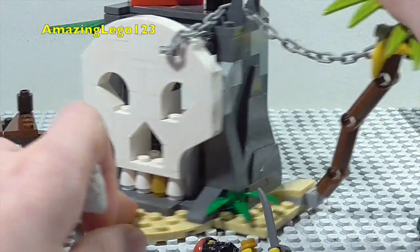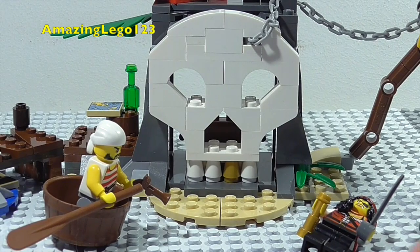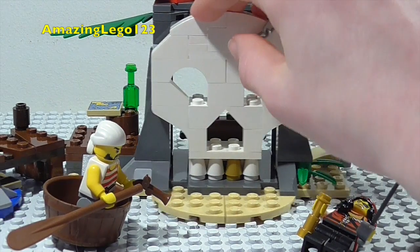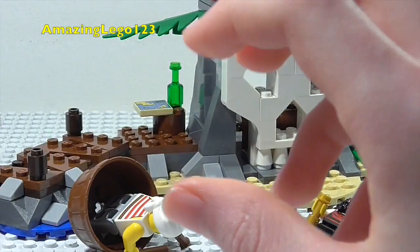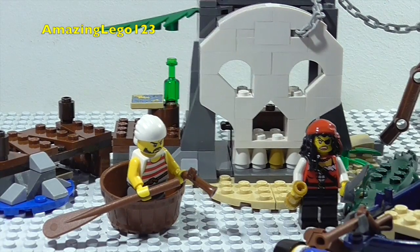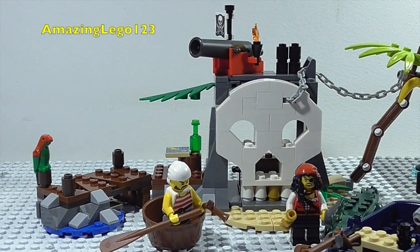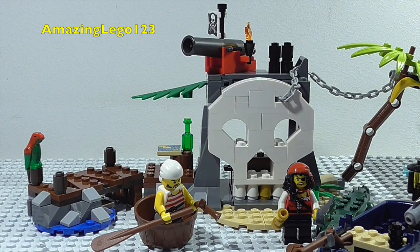So yeah, that is basically it for the Treasure Island. Really nice design — there is a lot going on with this and I definitely think it is really detailed. I forgot to mention we also get a nice parrot, which is really cool. In my opinion this is my favourite of the new 2015 LEGO Pirates sets. There are a lot of little features that people are really going to like. Overall I don't think there is anything wrong with this set, so I'm going to give it a 10 out of 10. That's pretty much it for this review — please like, comment, subscribe and I'll see you again very soon. Bye!